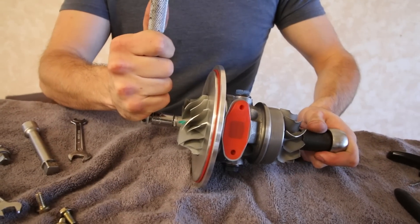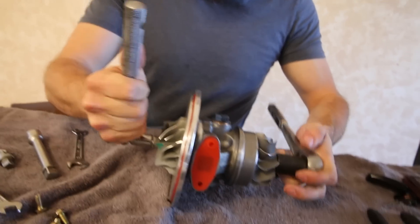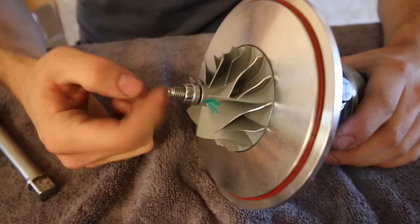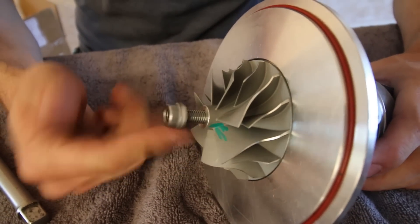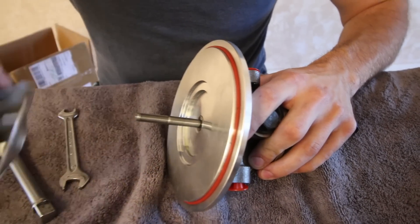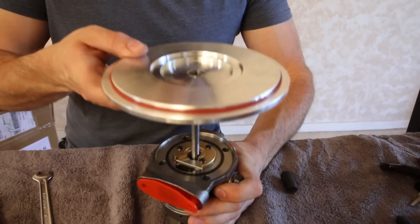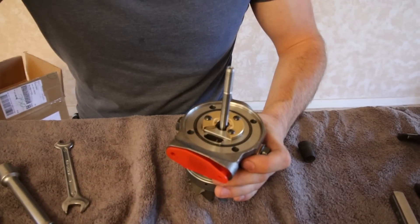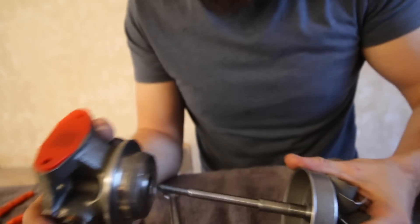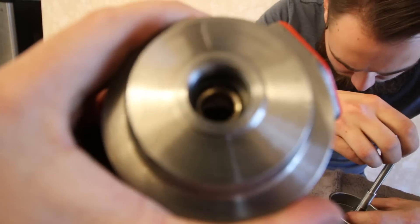So when you do this, these are threaded backwards, so the other wrench needs to be on. You're going to need help with this. Okay, I'm done. I'm going to pull the back out, and to be honest, we've already done this. It looks like exactly what's going on here.